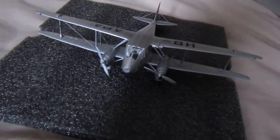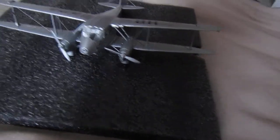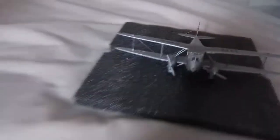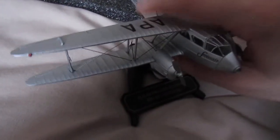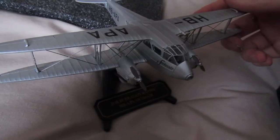So with this model you also get a stand in the box as well. Overall, not a bad model there — just going to hold it there as I didn't get it on the standing place.